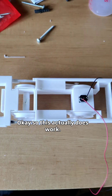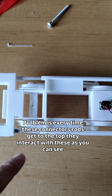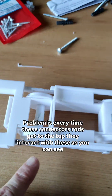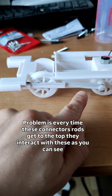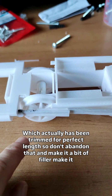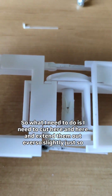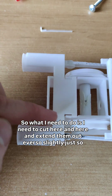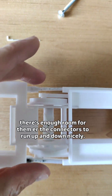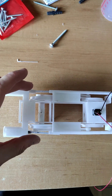So this actually does work and it runs a bit, but the problem is every time these connector rods get to the top they interact with these — as you can see. So what I need to do is cut here and here and extend them out ever so slightly, just so there's enough room for the connectors to run up and down nicely.